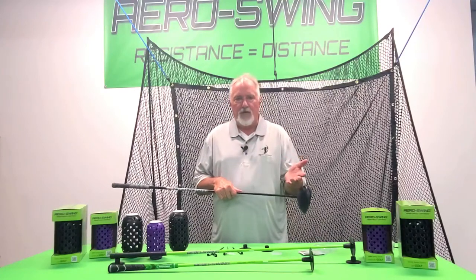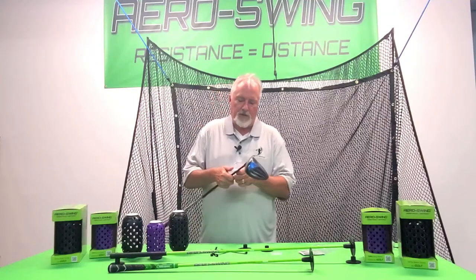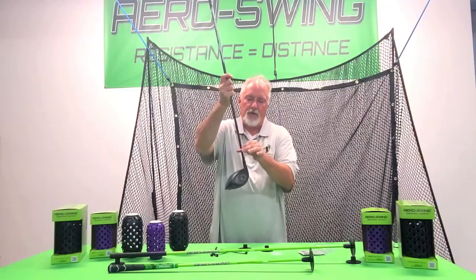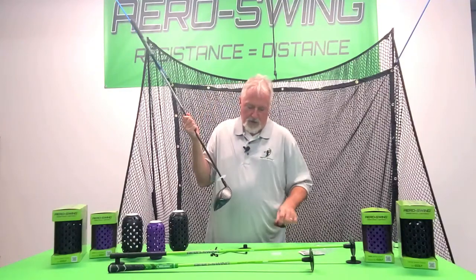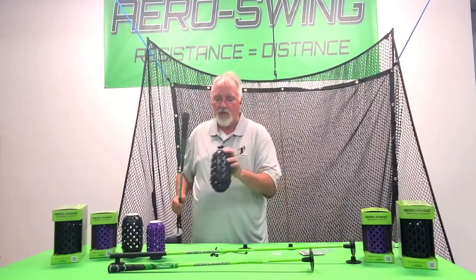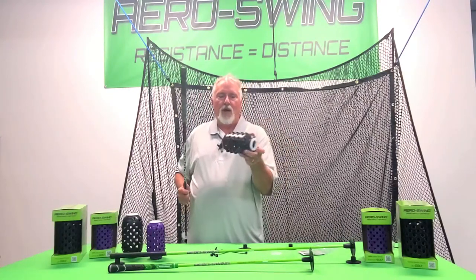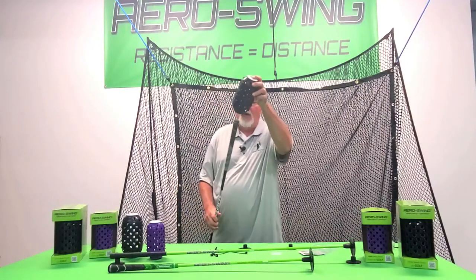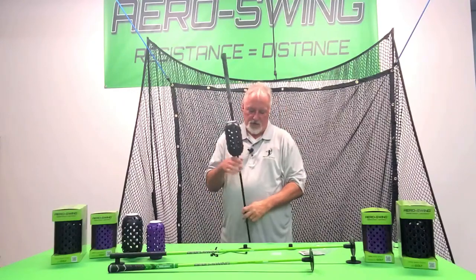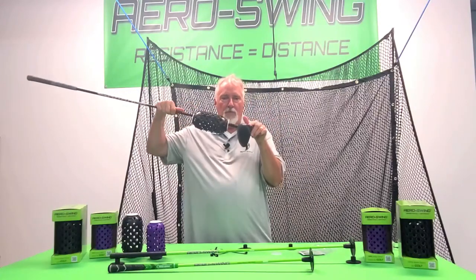Here's how it works: the ferro guards basically just snap on and stop right at the ferrule. When you install an arrow swing — either on your arrow shaft or on your own club — there are two different color grommets. The black grommet goes towards the ground and the white grommet goes towards the sky, towards the clouds. So you can put this on your club and strike balls with it.